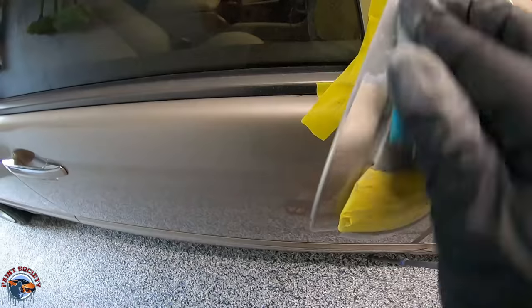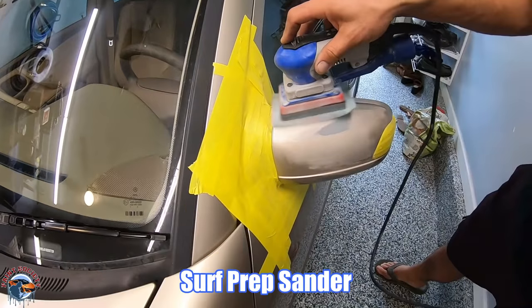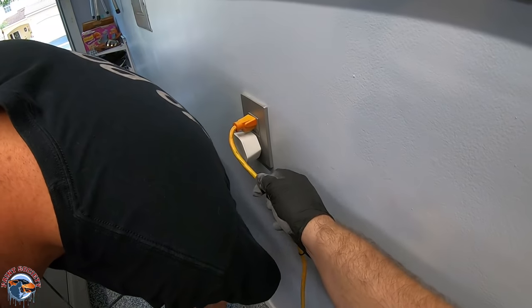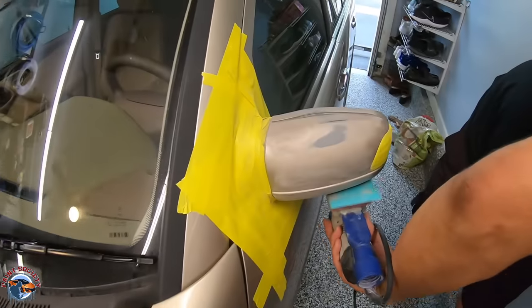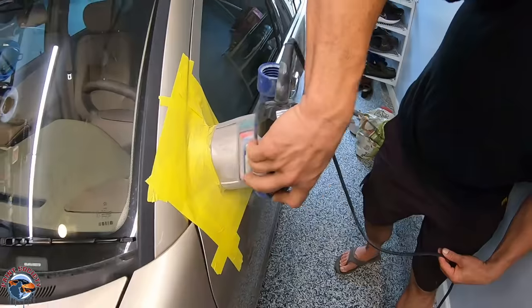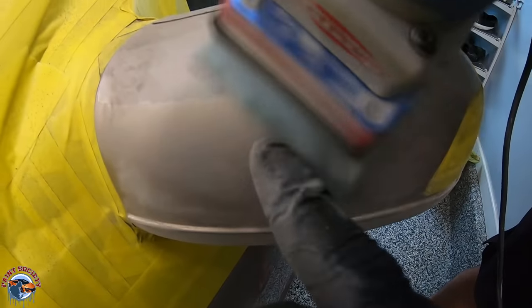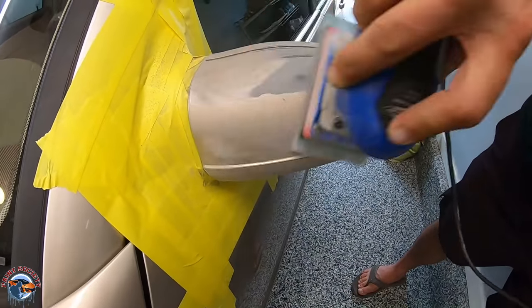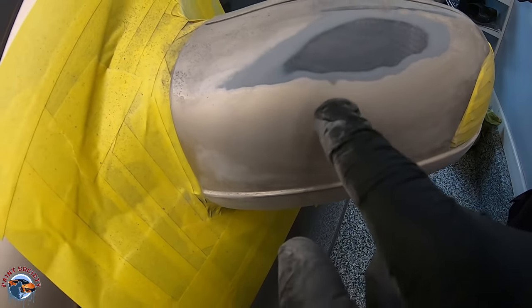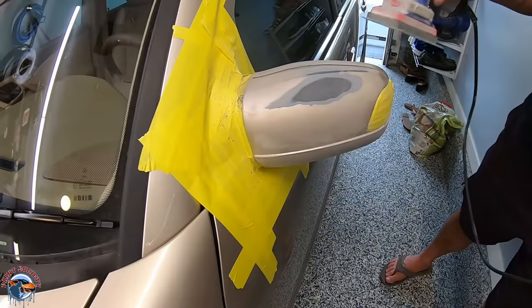Jeremy is using his Surf Prep sander — although you can use it by hand, this helps out. It hooks right up to your wall socket. His mirror wasn't as bad, but right here you can see a little chip — you're going to feather that out so it smooths out completely. See how it's feathering out now? It's becoming part of the surface. If you don't feather that out, it'll look like a chip and the primer won't fill it.